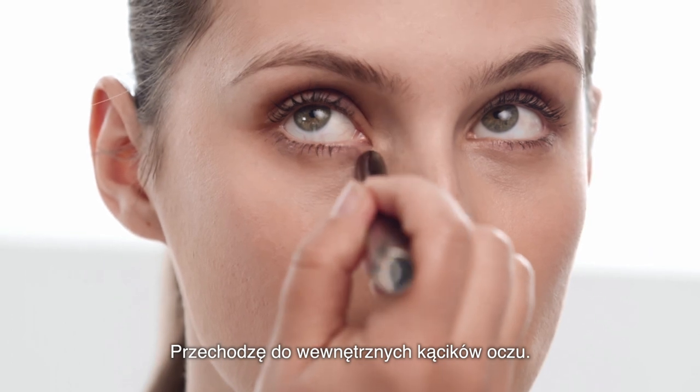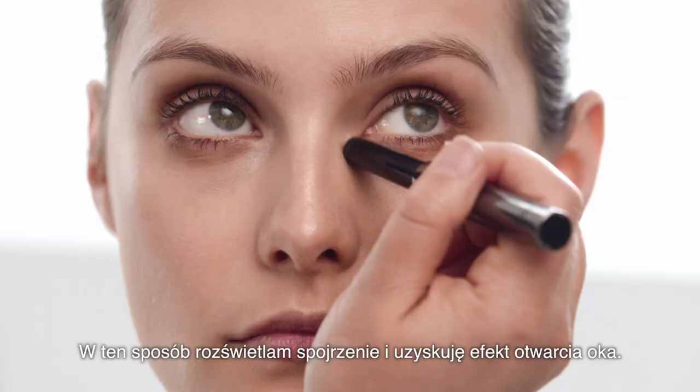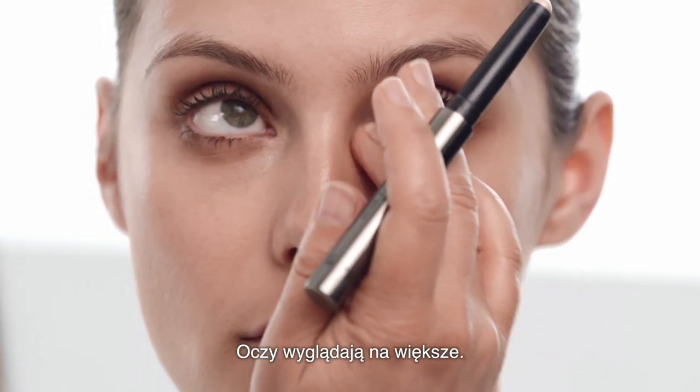I'm going to pop it in the corner of the eyes. This will really lighten, brighten and widen your eyes — make the illusion that they're slightly bigger.